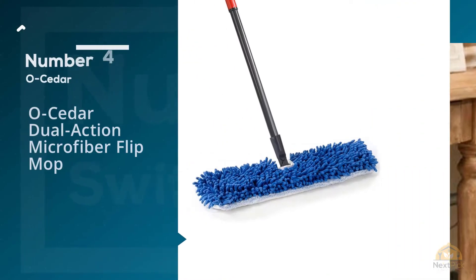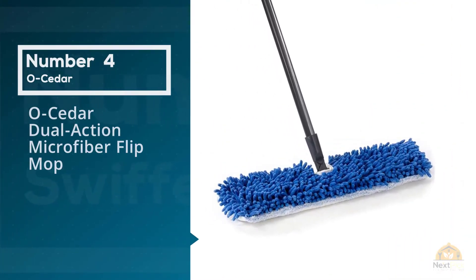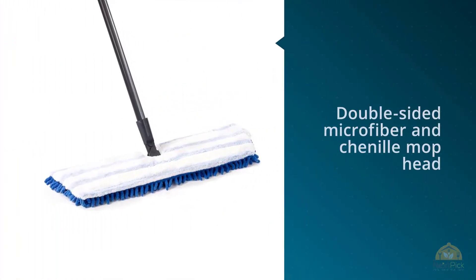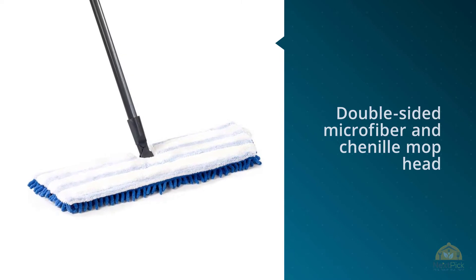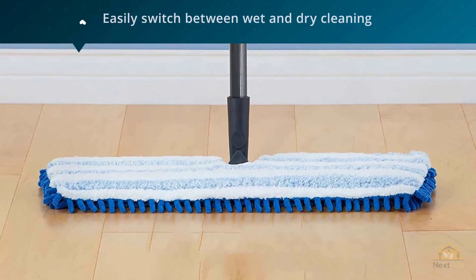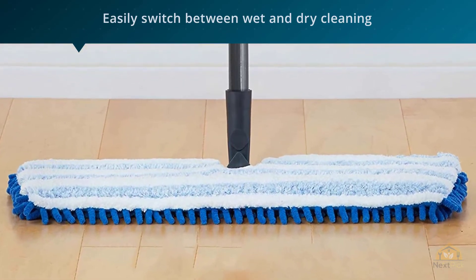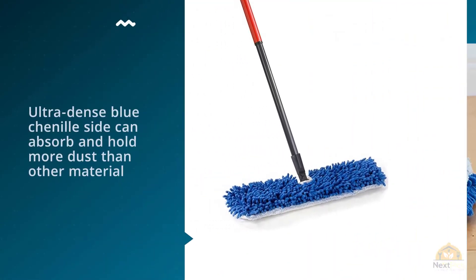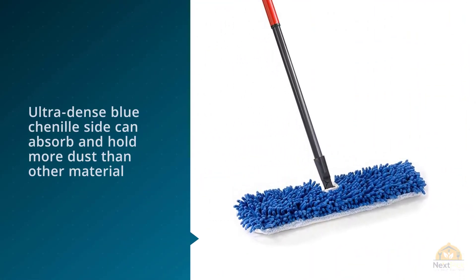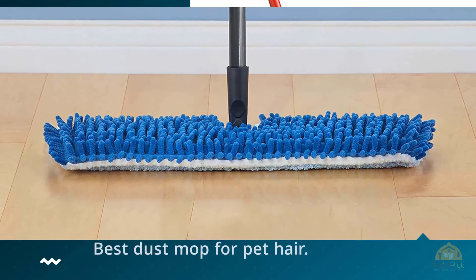Number four: O-Cedar Dual-Action Microfiber Flip Mop. This two-sided dust mop is a great option if you want a comprehensive tool that's still gentle on your wallet. Featuring a double-sided microfiber and chenille mop head, you can easily switch between wet and dry cleaning. The microfiber heads on the ultra-dense blue chenille side can absorb and hold more dust than other materials, and the nubs can more easily get into cracks and corners, making this the best dust mop for pet hair.